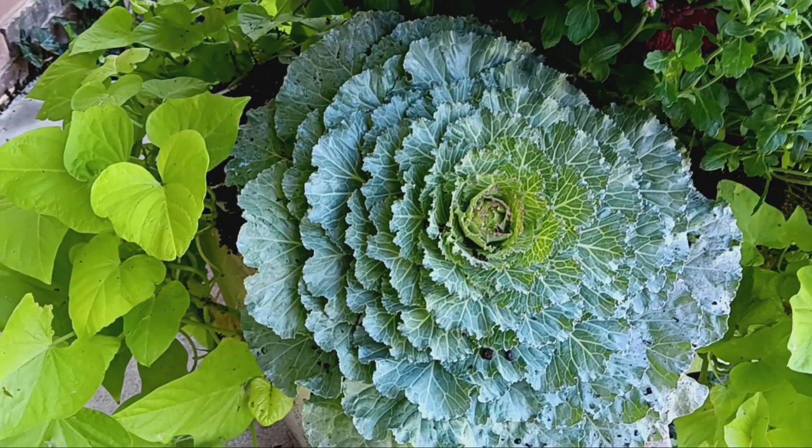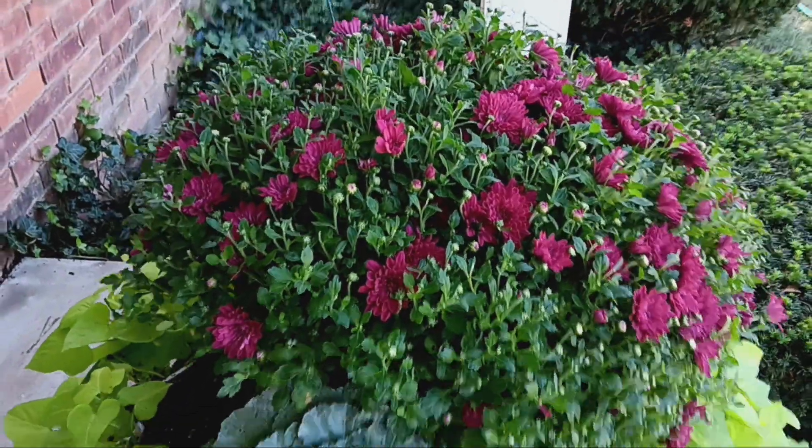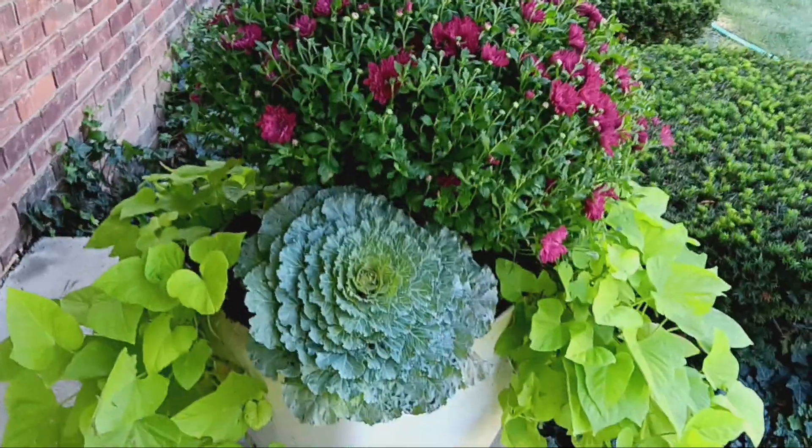We have a light grayish blue leaf, a chartreuse leaf, different colors, different shapes, and a mum. Three different types of plants in this container.